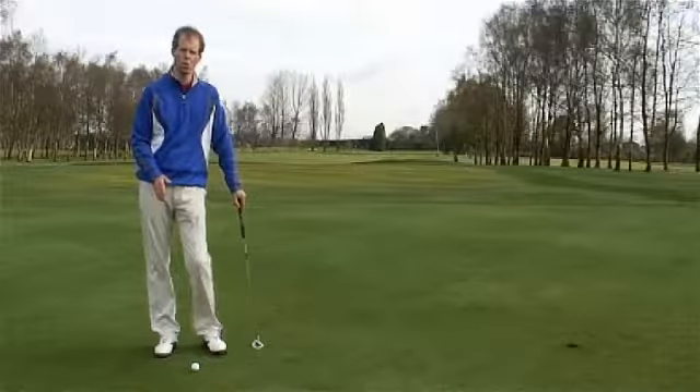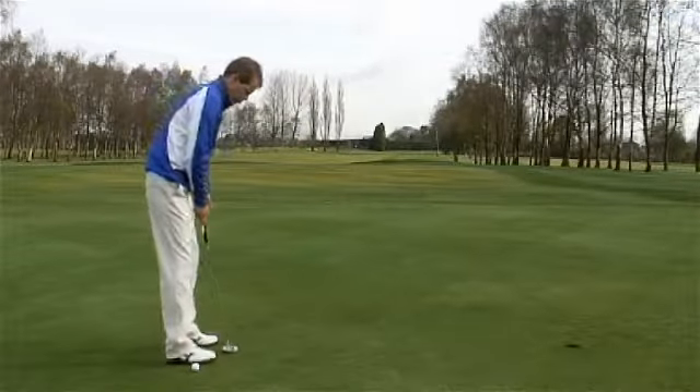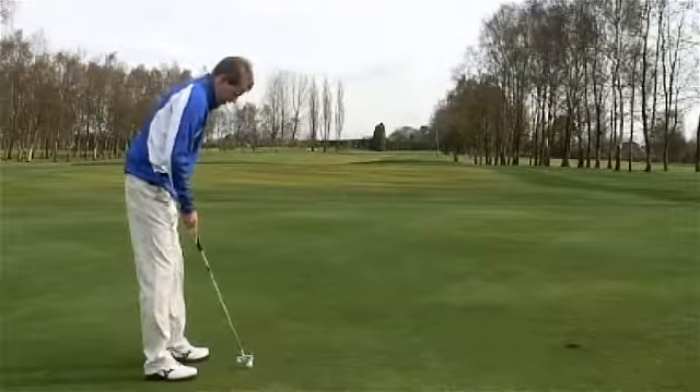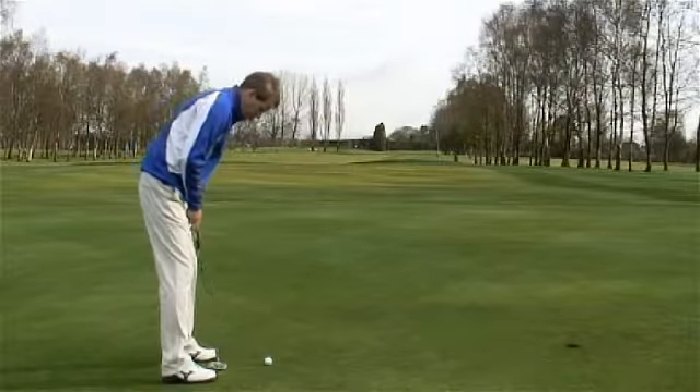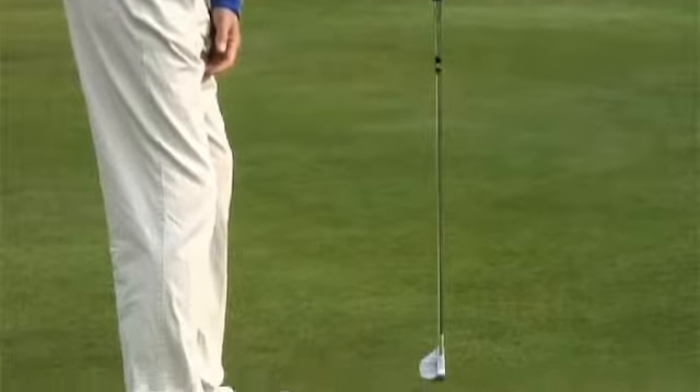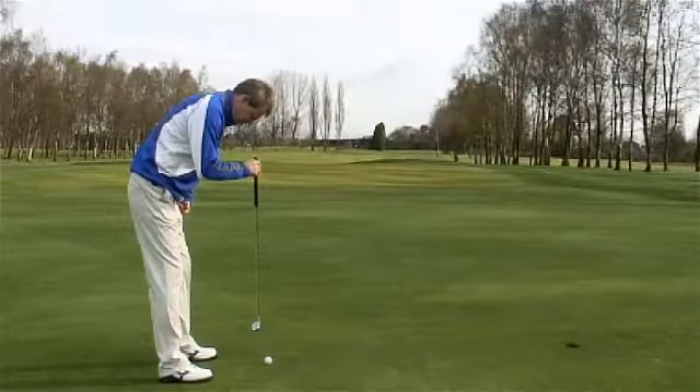First of all, when you're taking your set up, we want to just angle forward so your eyes are now directly over the ball. When you take your address position, I want you to feel as though your eyes are directly over the ball or just fractionally inside the ball.